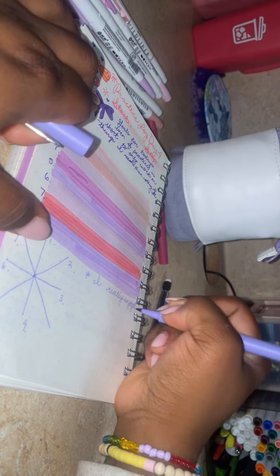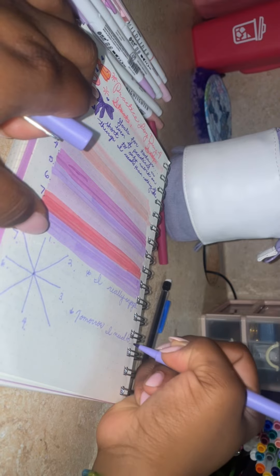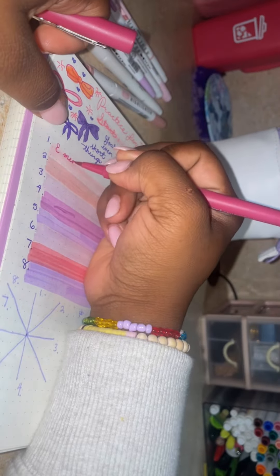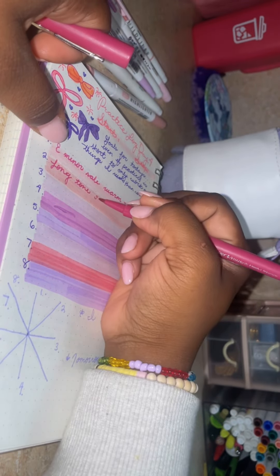Here I'm adding my spider log, and then I'm adding my reflection at the bottom. At the top I put goals and things that I want to focus on, and at the bottom I put my reflection of how the practice went and then what I need to do for the next day's practice.